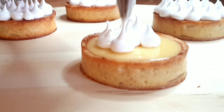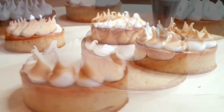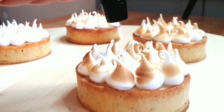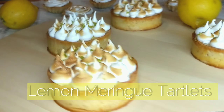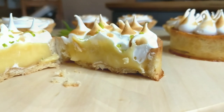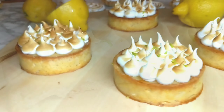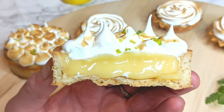Hi guys, it's Hinda and welcome to a new video on Cooking Fantasies. In today's video, as promised, we're going to be making these beautiful and delicious lemon meringue tartlets using the tart crust we made together in a previous video. Today we're going to be preparing a very delicious lemon curd and an Italian meringue to garnish our beautiful tartlets.